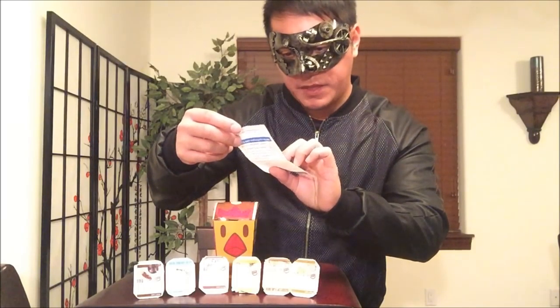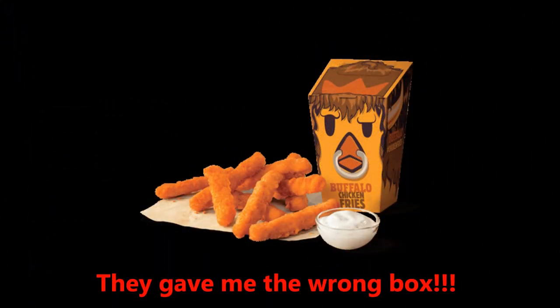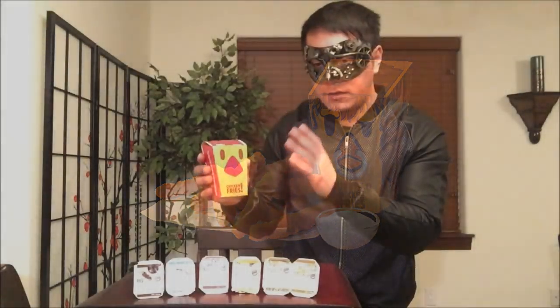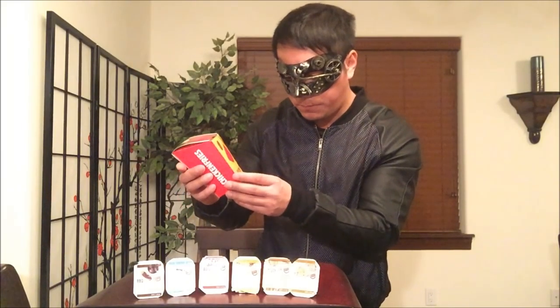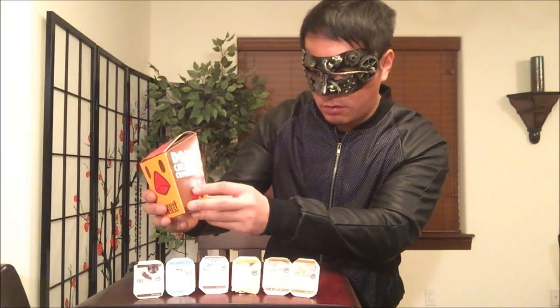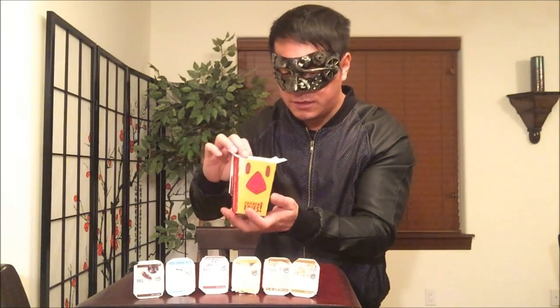The buffalo chicken nine-piece fries is $3.19. Here is the container itself — looks almost exactly like the regular chicken fries or the spicy chicken fries. The spicy one has something red going on to signal the spiciness level. The chicken fries say 'don't call it a comeback.' You can dip with any sauce, so I decided to grab one of each. It even includes a buffalo sauce. Let's bust this open — first time trying it.